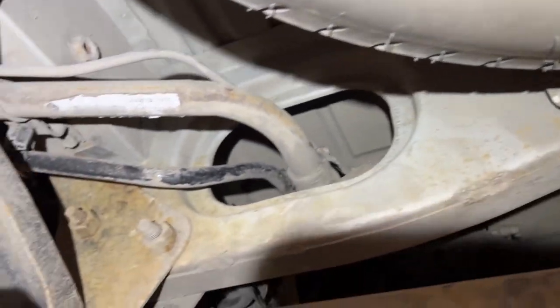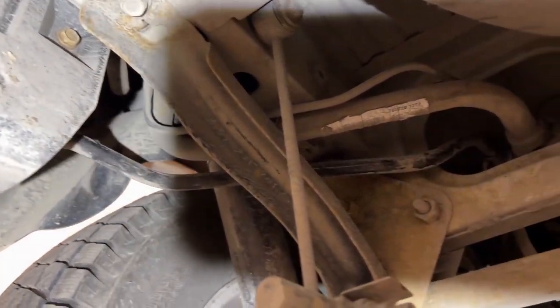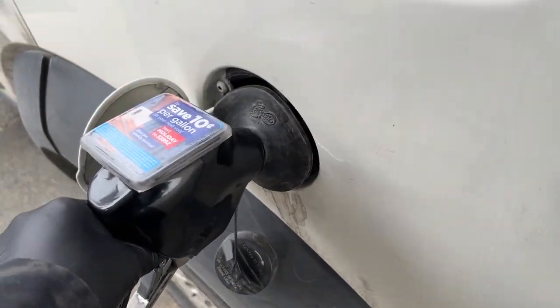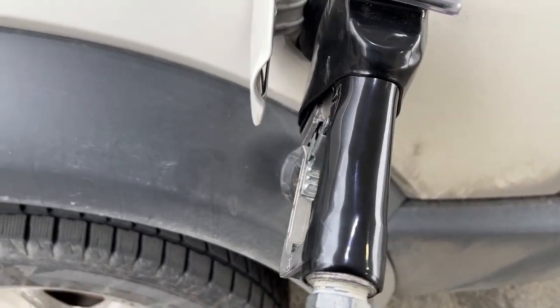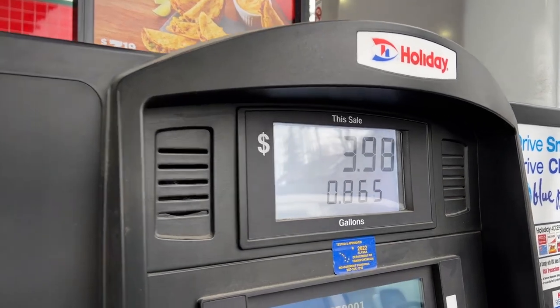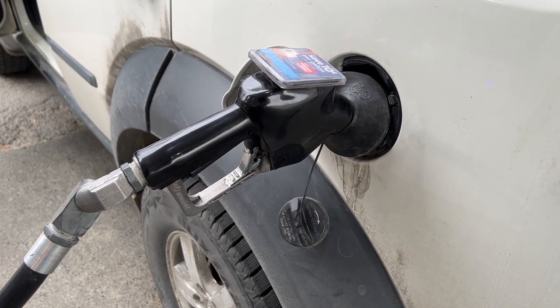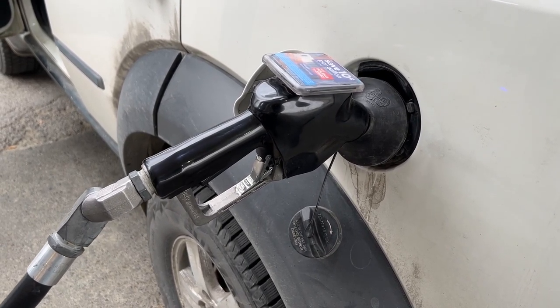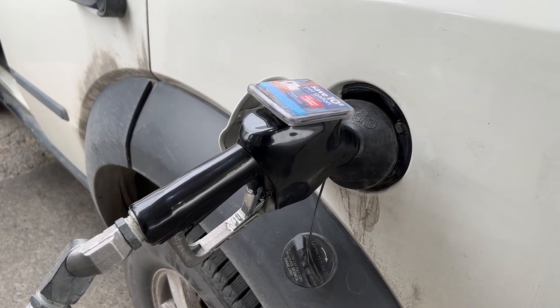That's all fine in this case. Got things put back together. I'm going to take it over to the gas station and see if we can put fuel in it. Looks like she's taking fuel — very good. We're just going to have to monitor things, and if it's a recurring issue, we're going to have to dive deeper into the tank or contact the dealer for a potential warranty repair.